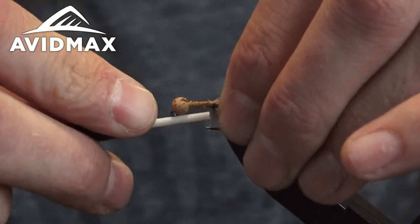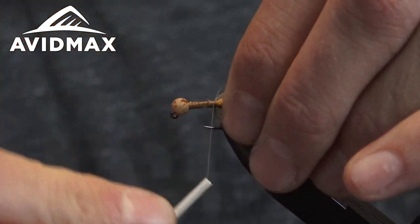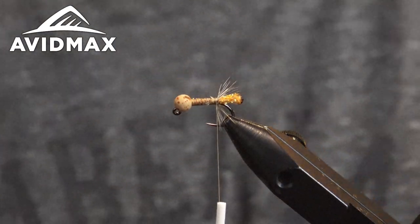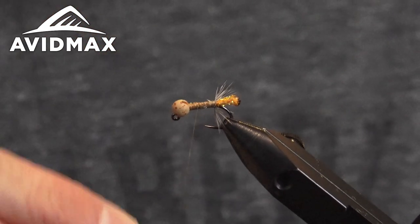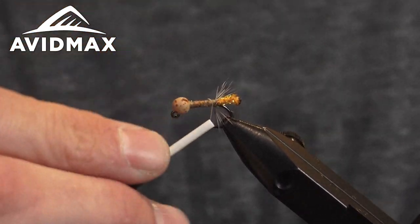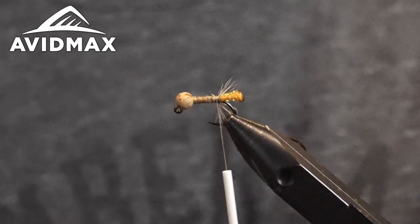In the past I've used wood duck — either natural or a dunny color — for my hackle. This hackle is supposed to represent the legs on the caddis as it starts peeping out. I think grizzly gives a better look in the water — it stays a little more wild. The wood duck gets softer when wet and sort of just sucks in toward the body, whereas this stays out and gives it more of a pulsing, live look. I really like this hackle.